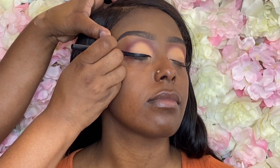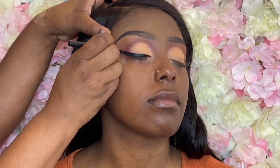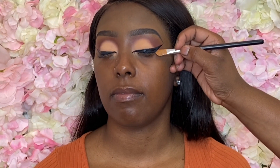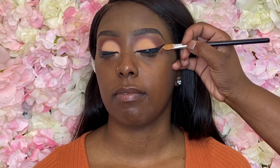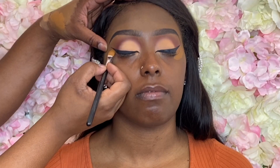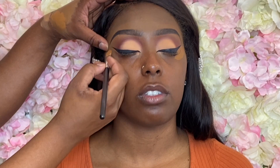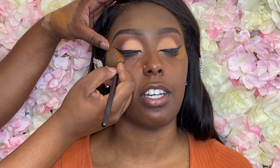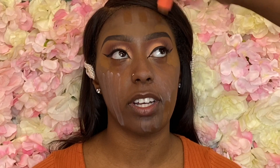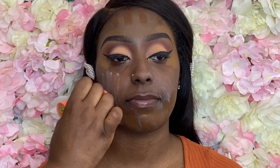I just wanted to straighten out the bottom of that wing liner. I'm going to show you a quick and easy way to straighten up any wing liner on the bottom if your hands get a little rocky. Taking the Max Precision 721 brush and some concealer, I'm going right up against that wing liner — this side was a little bit thicker so I'm thinning it out. Just bring that concealer down and it's a painless way to correct any mistakes with the wing liner.